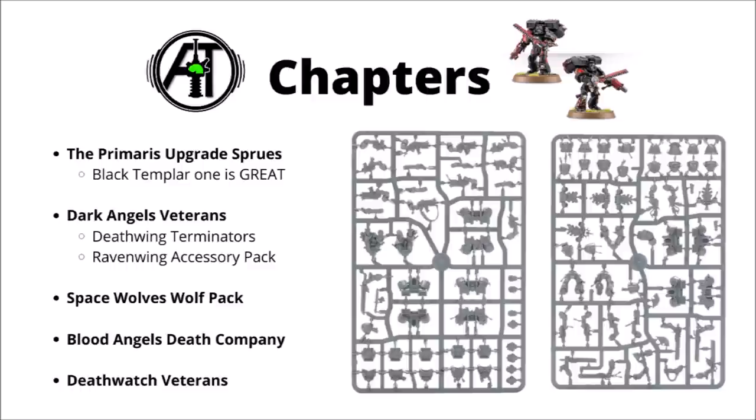For the Blood Angels, I'm quite a fan of the Death Company kit. Loads of nice themed backpack options, and similar to the Vanguard veterans, they've got a decent amount of power weapons, some Blood Angels themed bolters, jump packs and backpacks. A few of the bits are maybe a little bit more obviously Death Company with those cross symbols, but even those if painted in standard colours wouldn't particularly suggest Death Company, and they're a great choice for kitbashing some Blood Angels Vanguard vets.